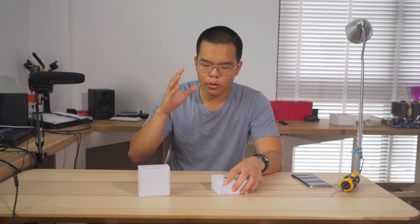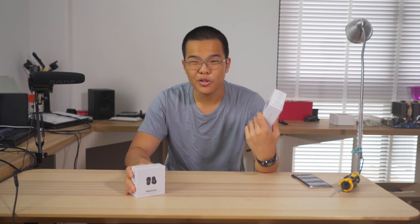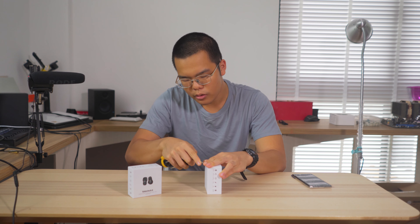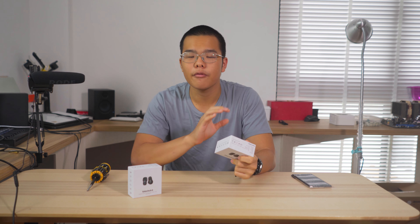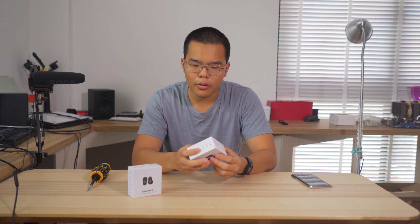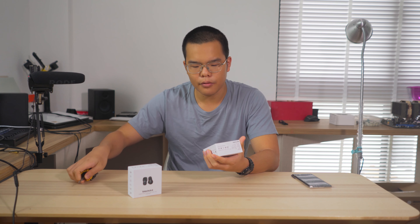So we're going to be opening it up and checking it out. I think they gave me a black one and a white one — this should be the white one. If you want a full, more detailed review, please subscribe because a full review will be coming down the road when I've had more time and have tested these earphones for a longer period. But till then, I'm just going to do a quick unboxing and first impressions.